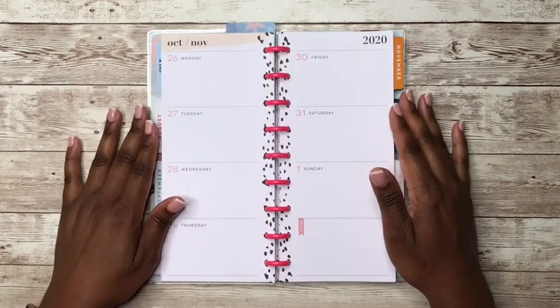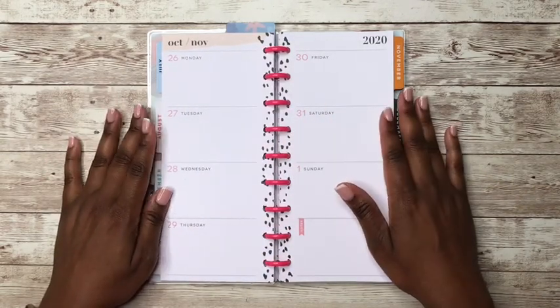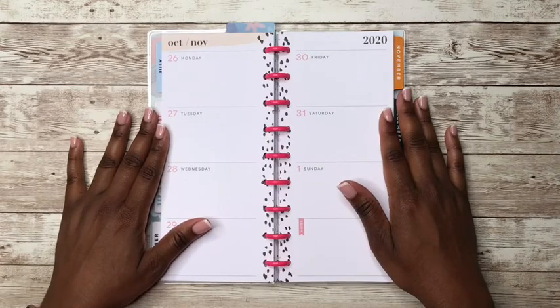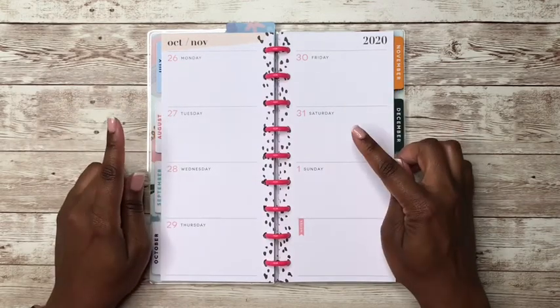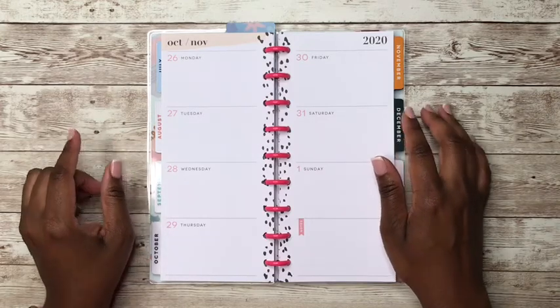Hey y'all, this is Rochelle and welcome back to my channel Rochelle's Plans. Thank you for joining me for another plan with me in my Skinny Classic Happy Planner that I use as my social media planner.